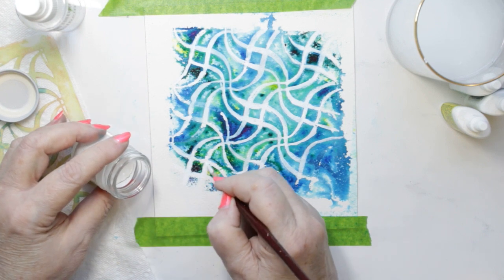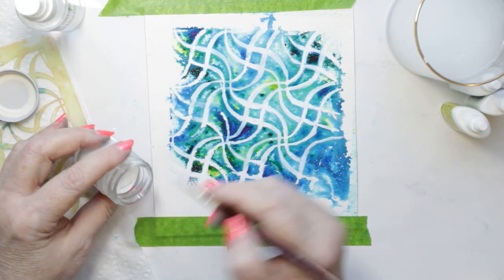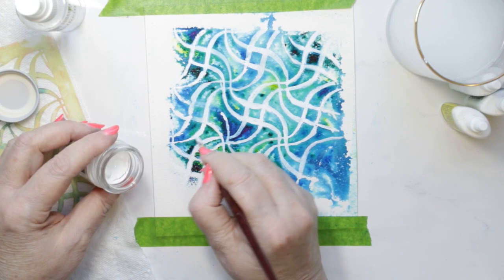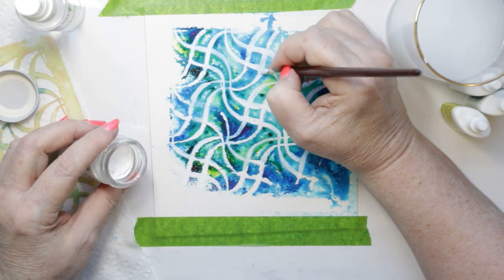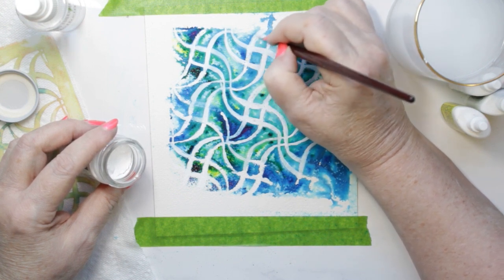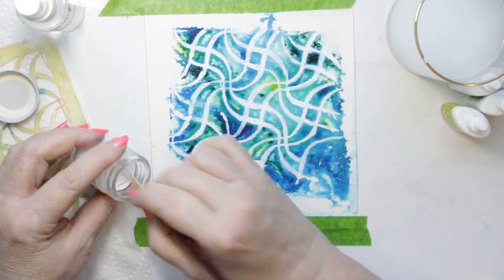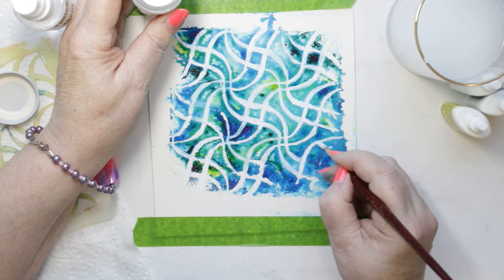I continue doing that and then move on to die cutting the watercolor panel, which I do with My Favorite Things wonky rectangles. They seem to match up with the wonky lines of the stencil — I wanted to keep this all wonky. Once it was dry I cut it with the wonky rectangles die in my Gemini.